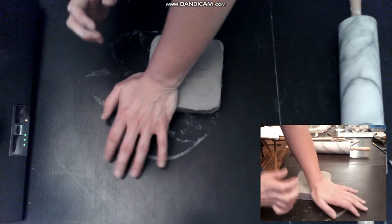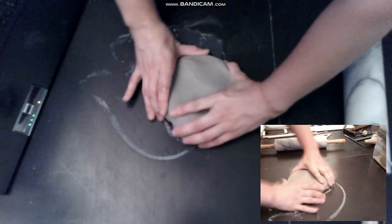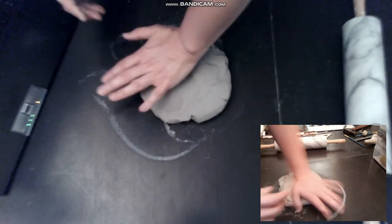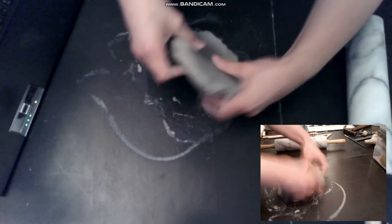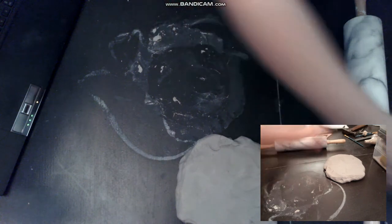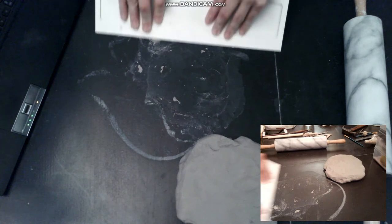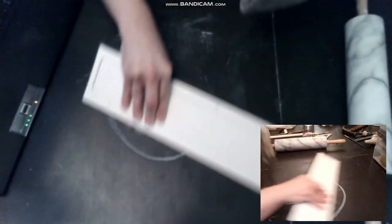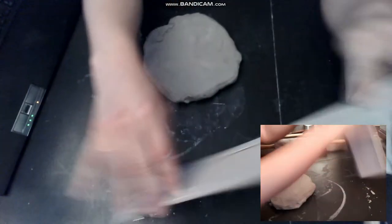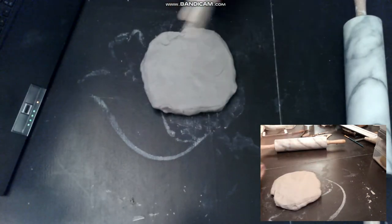We have to push on the clay to make sure to remove all the air bubbles, otherwise our work can explode into the kiln. It happened to me several times and I changed several methods in the making. I also have a cardboard to clean my table each time I flip the clay, because I have a kind of paint on my table — it's better to have plain wood.